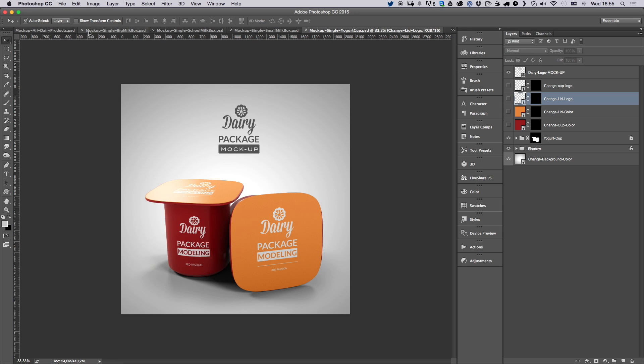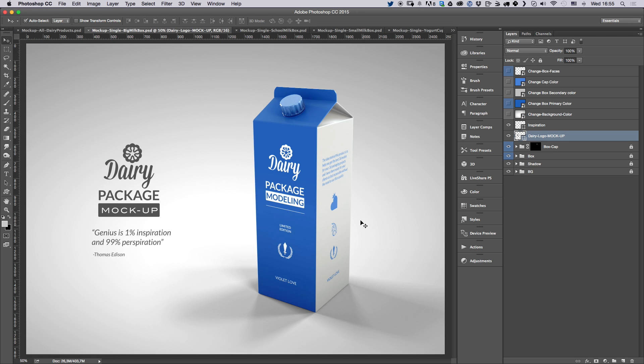I'm going to go ahead and show you how to tweak and customize the single box because it's easier, so we can focus on one product. Just keep in mind that all the rest are using the same principle, the same color coding, and the same naming. If you have any questions, just let me know in the comments and I'll get back to you as soon as possible.